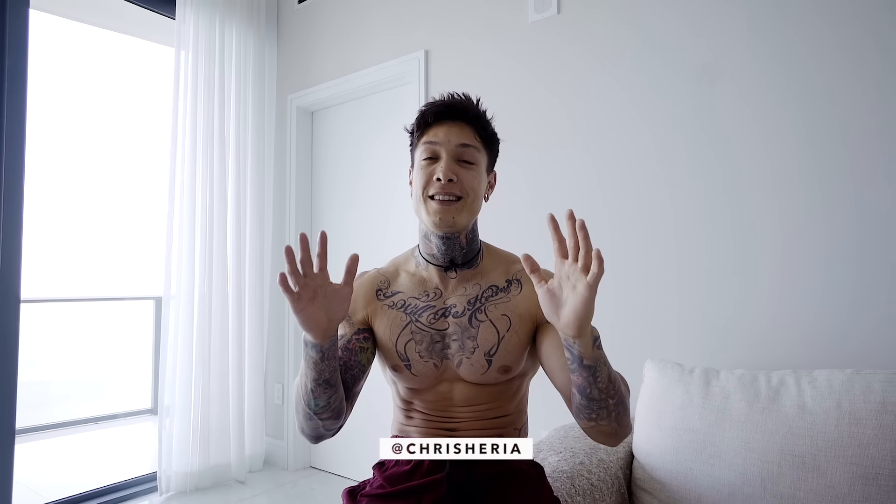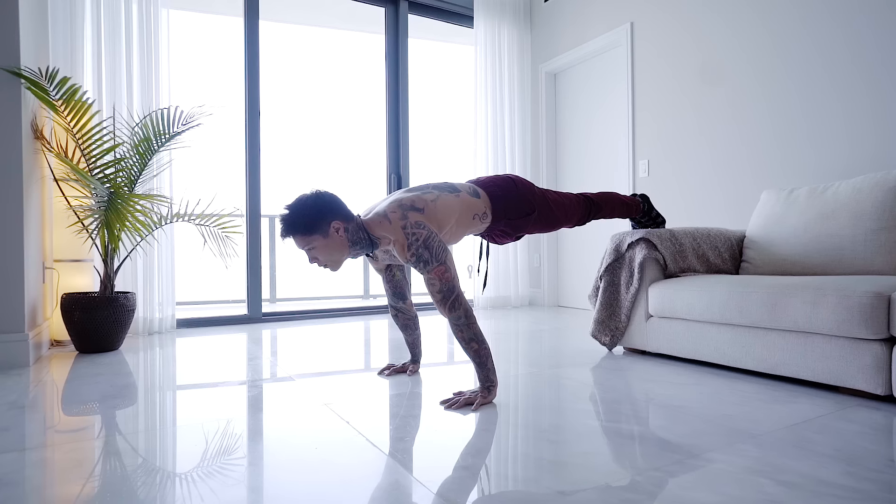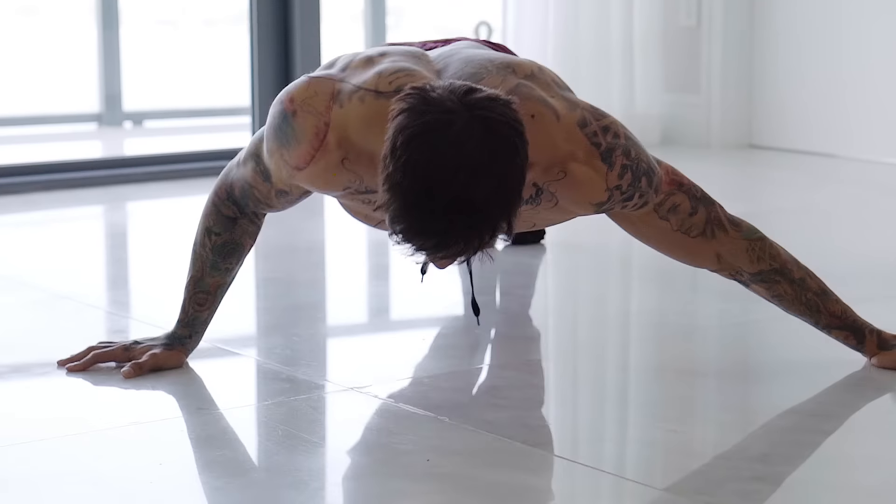What's up guys, it's Chris Heria. Welcome to another vlog. Today I'm gonna be showing you the 10 most effective pushing exercises that you'll ever really need. So I want you to do 10 reps of each variation with me. The first one actually happens to be regular pushups. Let's go for 10.